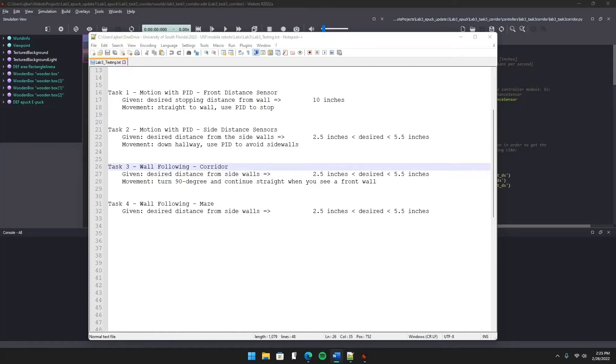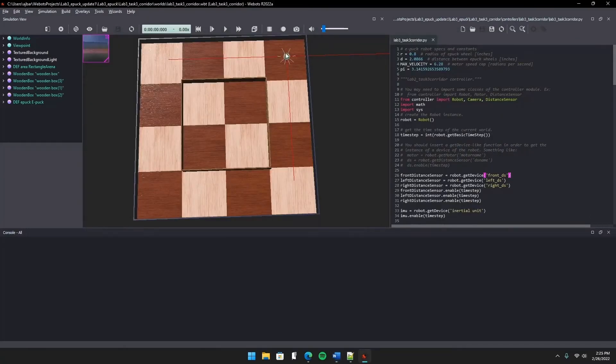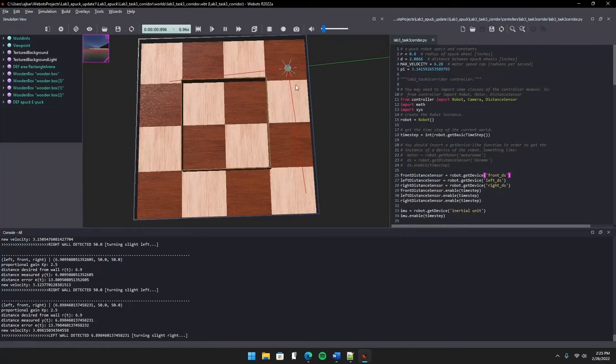Whenever the robot reaches a wall, it's just going to spin 90 degrees to the side and keep on going. I'm going to start this one going clockwise — you'll see it still zigzags left and right, and we have the sensor readings printed at the bottom. Once it hits this wall, it'll turn 90 degrees and keep pushing forward.